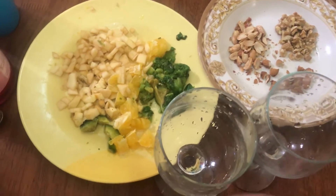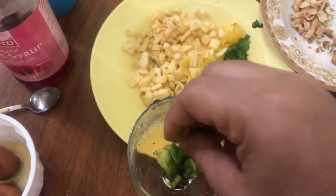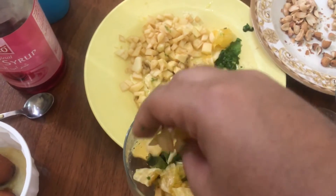I am using this glass. I am using avocado — butter fruit. I am using orange fruits.